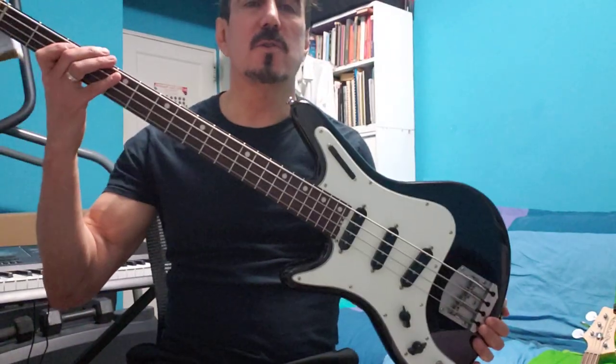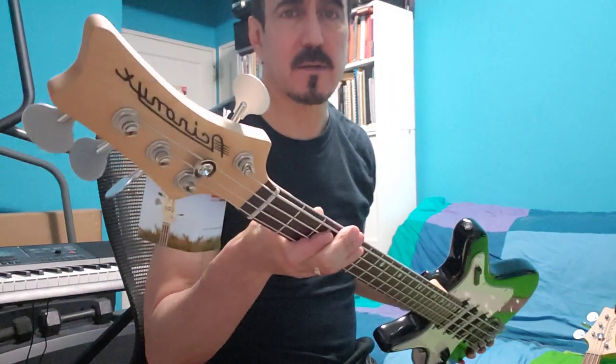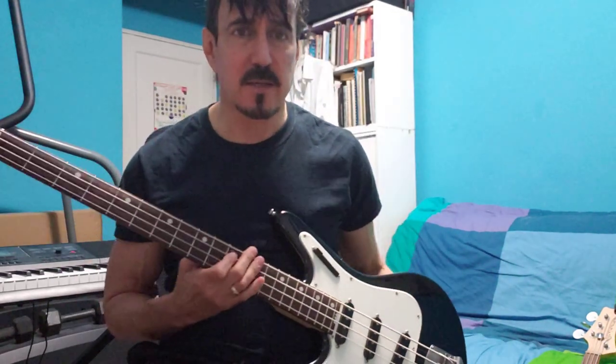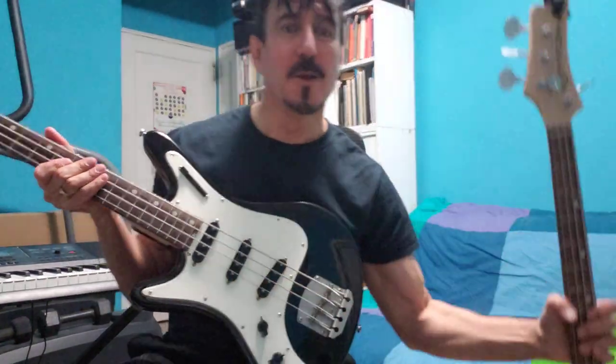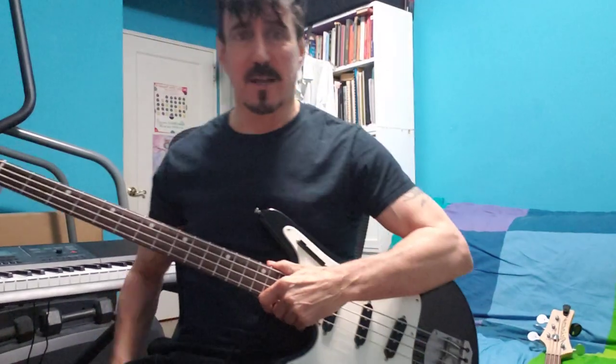Joe Nerve here with a brand new Nordstrand Acinonyx V2 — Acinonyx, probably backwards — affectionately known as the Cat Bass. This is the second version, the V2. This is the original version, the V1. I was in love with that bass, and I'm pretty certain I'm even more in love with this bass, and I'll tell you why in a minute.